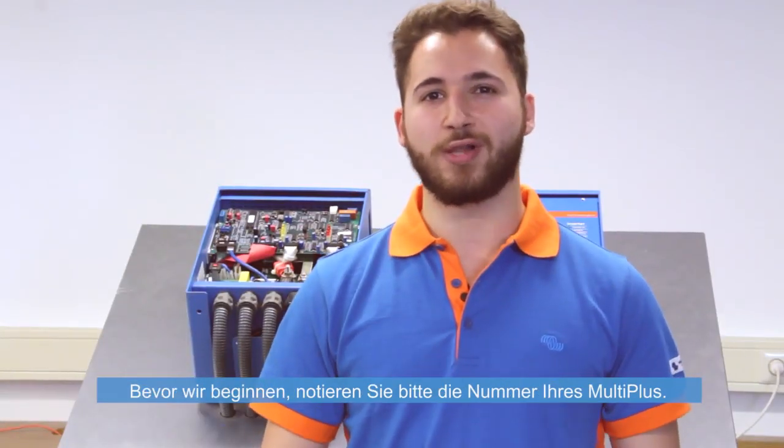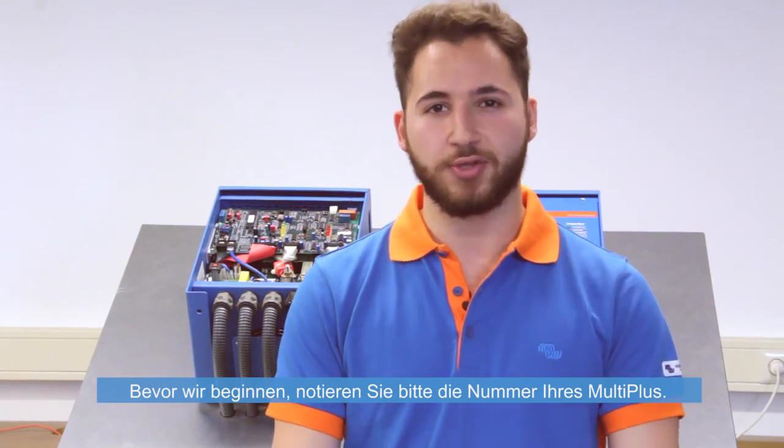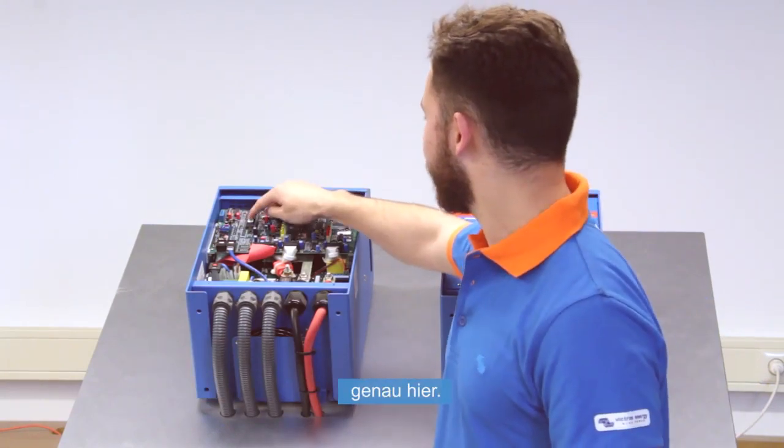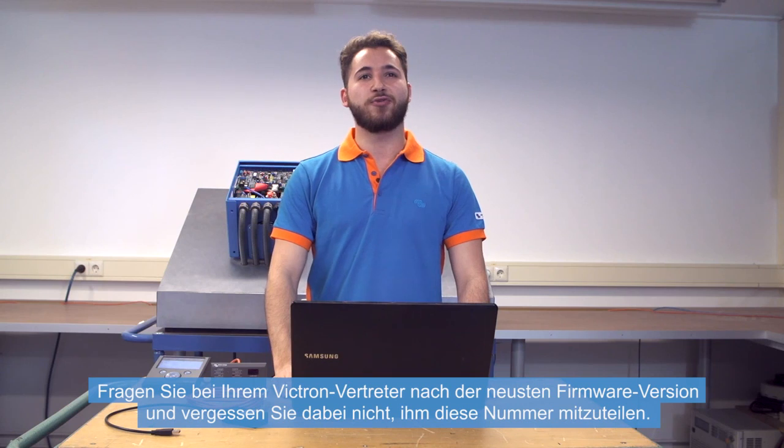Before we start, you will have to write down the number of your MultiPlus. You can find that number on top of the module. Ask your Victron representative for the latest firmware version and make sure to give him that number.